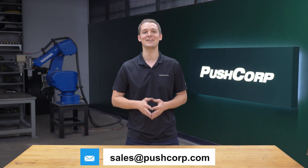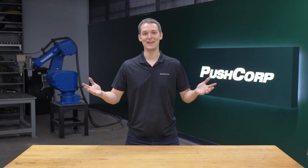Hey, welcome back. If you want to see your parts in the demo lab or have interest in our equipment, please send an email to sales at pushcorp.com. We'll link that contact info in the video description below. If you're interested in robotic deburring, we'll link our deburring playlist down there as well. Thank you so much for watching. We'll see you next time.